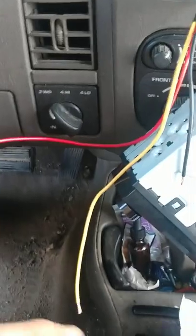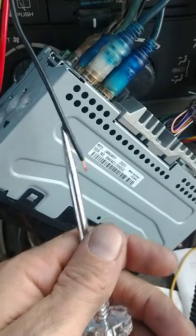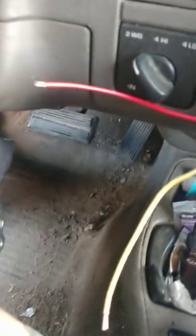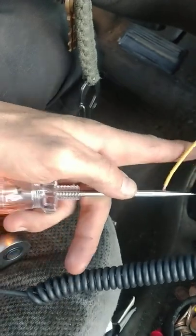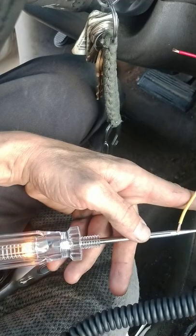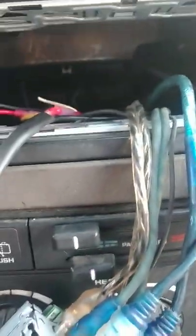For those of you who don't know how to check your wiring — obviously the black is your ground. You just need to connect the probe to a good ground, something on the chassis, whatever you can find.